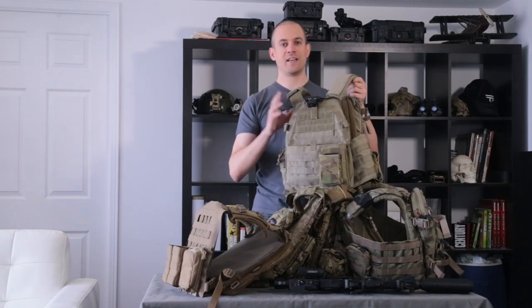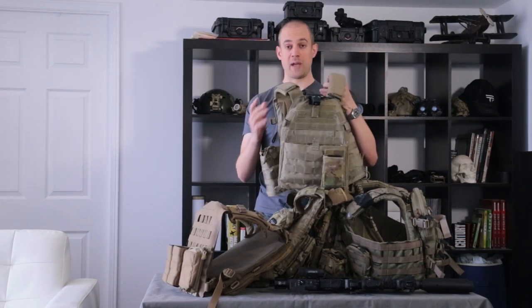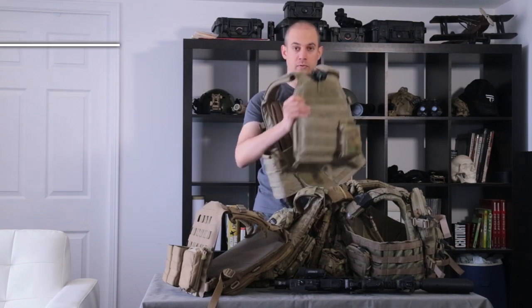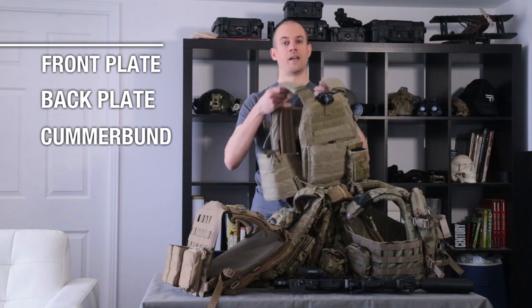The LBT-6094A is the oldest in the bunch and that's a standard in APC design. The main construction of any APC is front plate, back plate, cummerbund, and the shoulder straps.